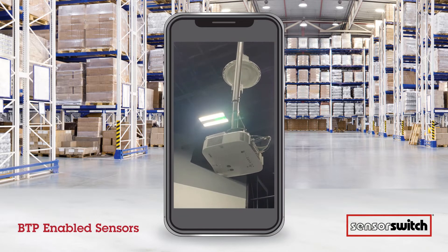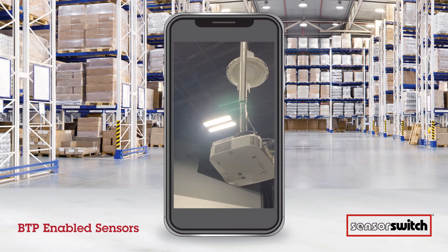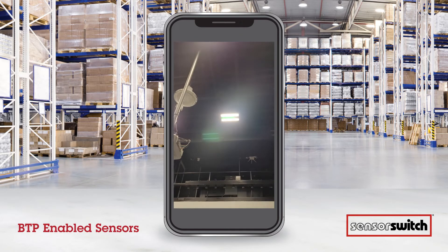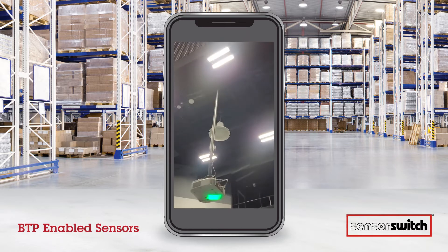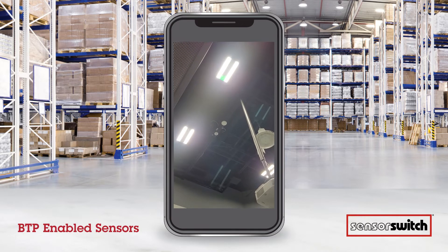Then we move to the next fixture — three on, three off, three on. Then the next one — three on, three off, three on. And finally the last fixture — three on, three off, and three on.